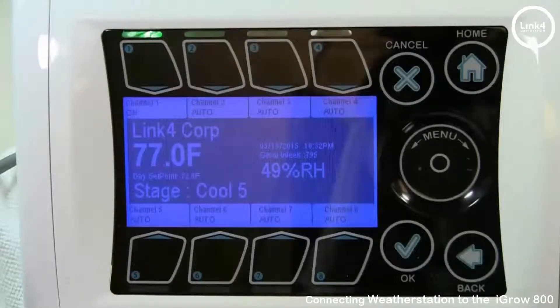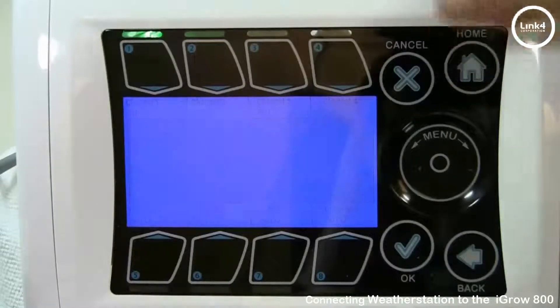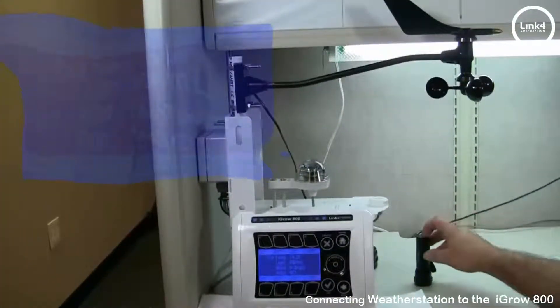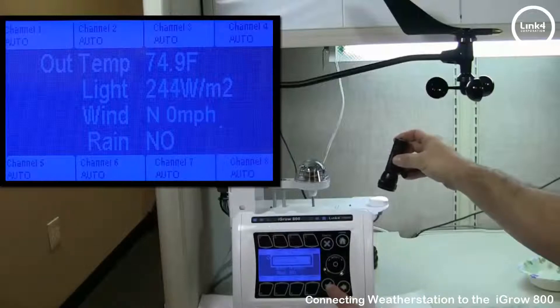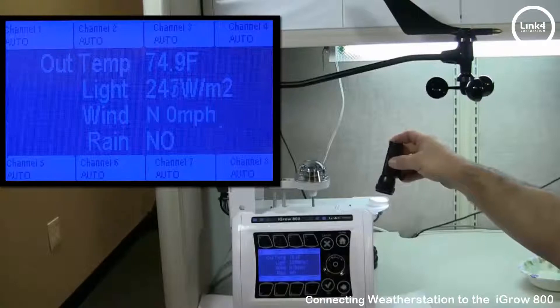Now that we're done mapping, we're going to put the sensors attached to this controller via the weather station to the test. To get to the weather station sensor readings, simply hit home from the home screen. You'll see out temp, light, wind, and rain. Let's test the light sensor by turning a flashlight on and pointing it at the sensor — as you can see, the light values are in fact increasing. We know the light sensor is reading light.